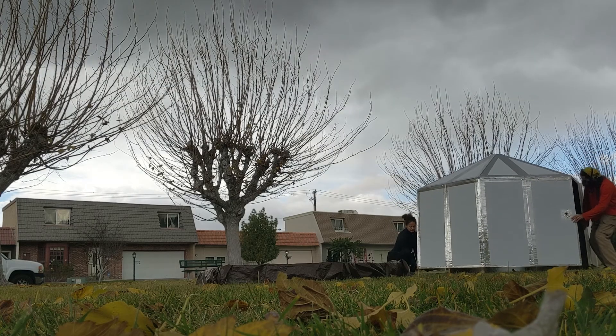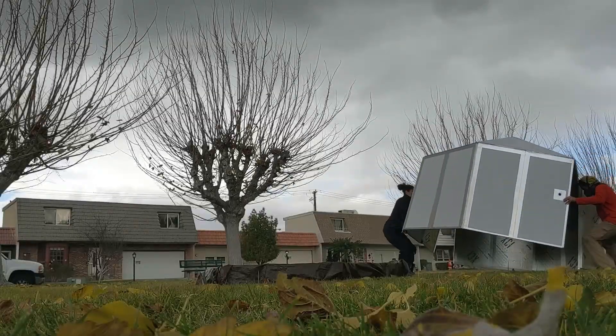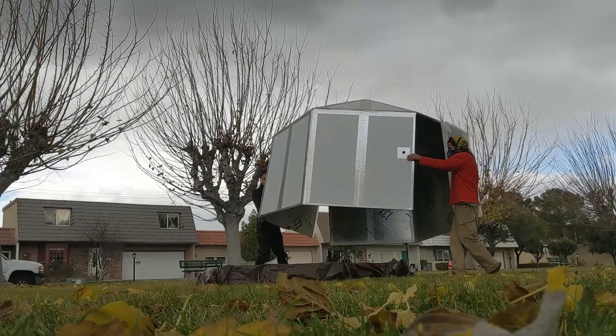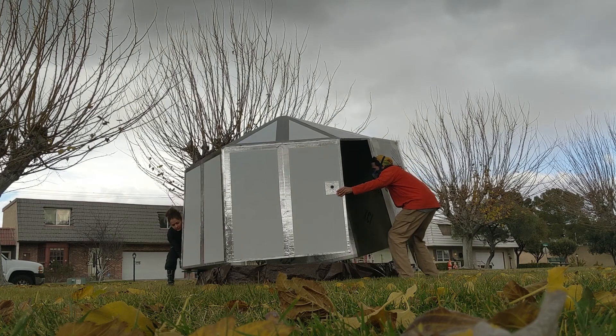This is the only part of the process where you'll need some help. Get a friend to help you take your yurt and put it on top of your tarp frame. The doors might not fit flush against the frame, but that's okay — we'll fix that in the next step.